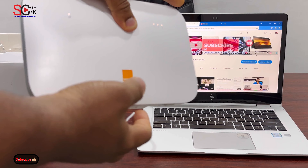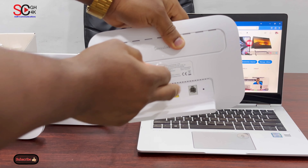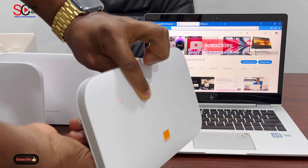First you'll factory reset the router to make all the previous details go back to default. When you look at the back you'll see a hole there — use a pin to hold it for five seconds. All the lights on the router will go up and come back, then you release the pin.